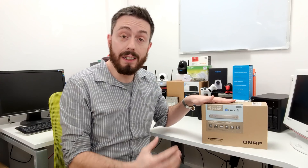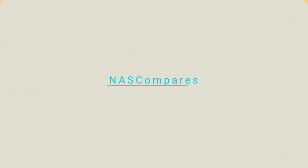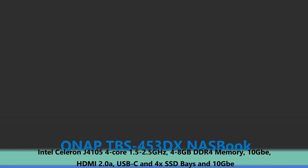Hello and welcome back. Today I want to talk about a brand new QNAP NAS — the TBS453DX — which has only been around for a couple of weeks. I already talked about it on the other YouTube channel, but today I want to go into a little bit more detail about the specs and the internals of this device.